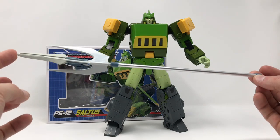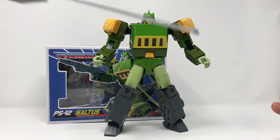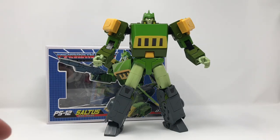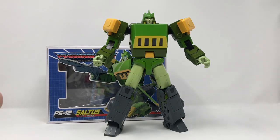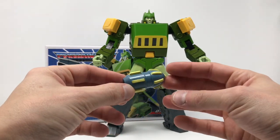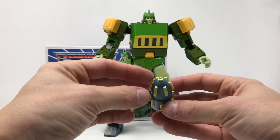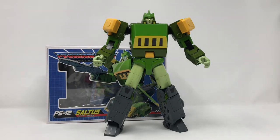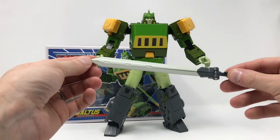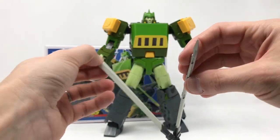He comes with a massive trident - it's really fucking big, so still a cool accessory. He comes with his blaster. He comes with the missile that he loads up into Autobot City during the great battle in the '86 movie - how badass is that? And this is his sword, which is obviously also his helicopter blades.